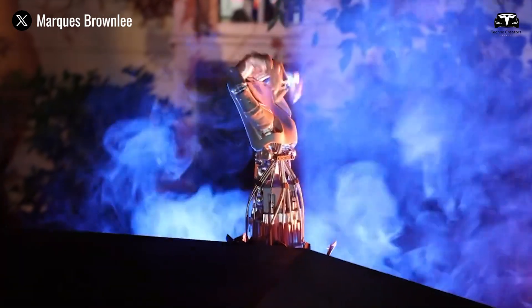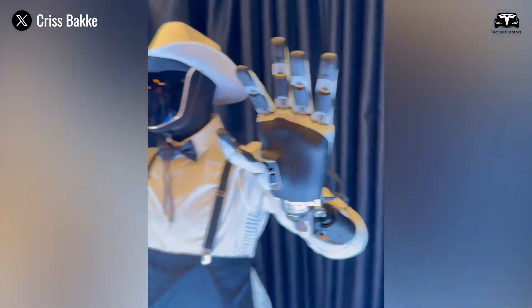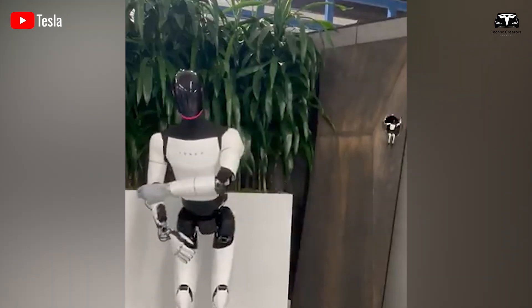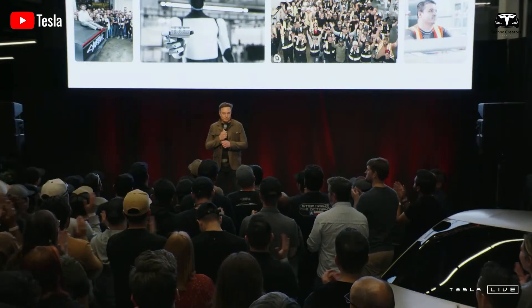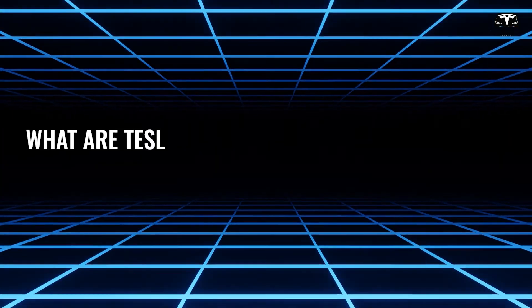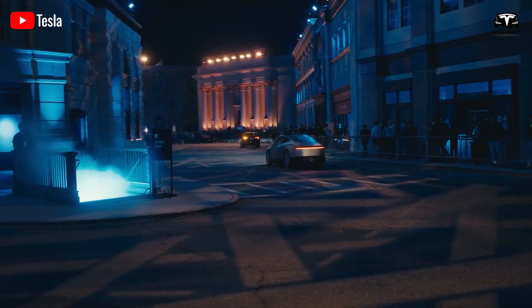Tesla unveiled the new hands of Optimus late last year at the We Robot event. They have been completely redesigned to improve water resistance and integrate more sensors. The new hands fully cover the actuators and some wiring, unlike the hands on the Optimus Gen 2, and Elon Musk previously stated that only Gen 3 would feature these upgraded hands. Why are the new hands of Tesla Optimus considered a masterpiece, and what are Tesla's plans for the Tesla Bot Gen 3? That's what we'll dive into in today's episode.